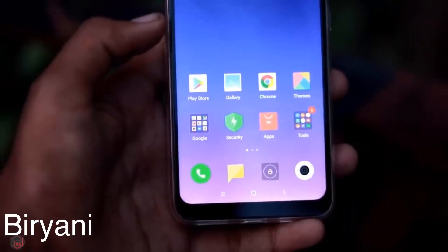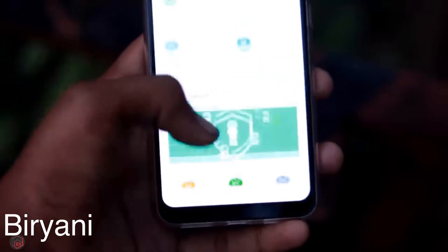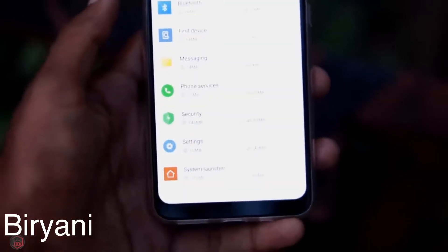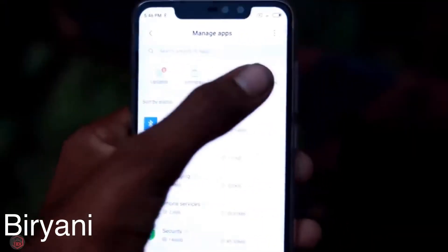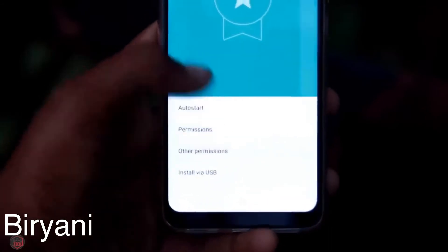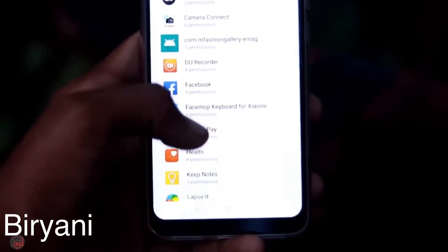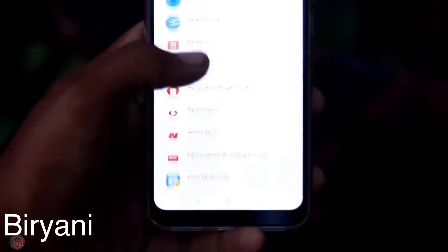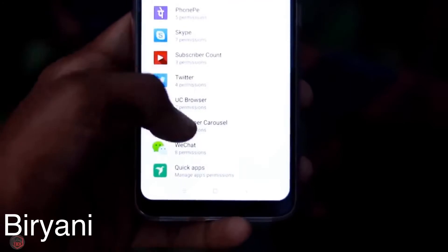The third mistake is app permissions. When we install an app, it asks for permissions. You can check the App Store for the app's permission list. When an app requests all your information and controls, it does not mean all of those permissions are necessary. Let's look at an example — if you check the app permissions, you will see what the app can access.